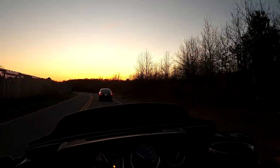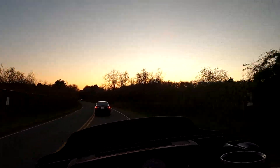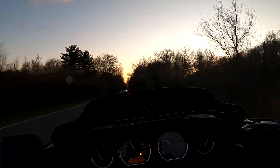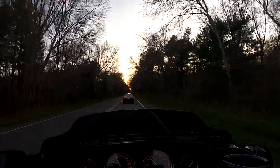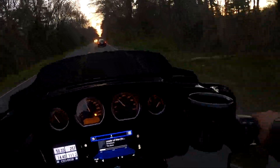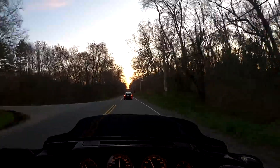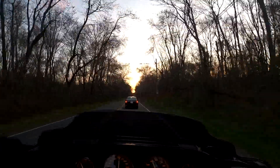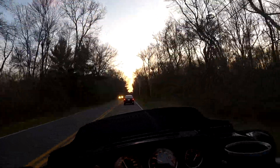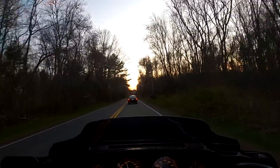I'm always paranoid something's wrong with this thing. Full face helmet — you can't hear what's going on. She's still got some nut though, she's still got a little pull. She definitely still has some pull.